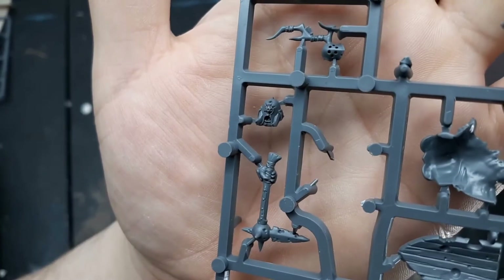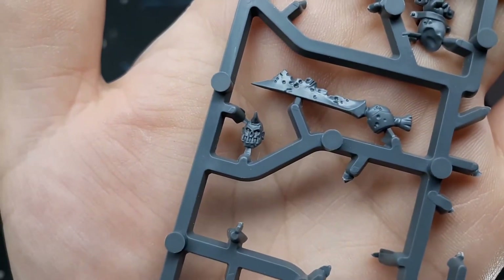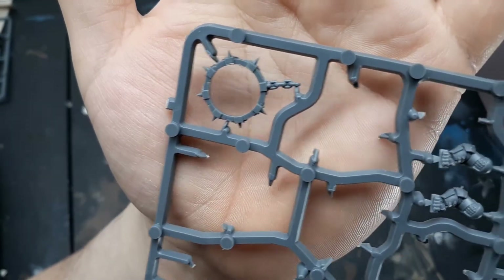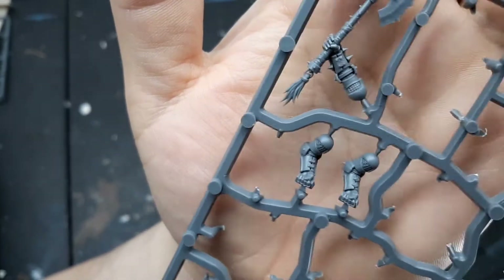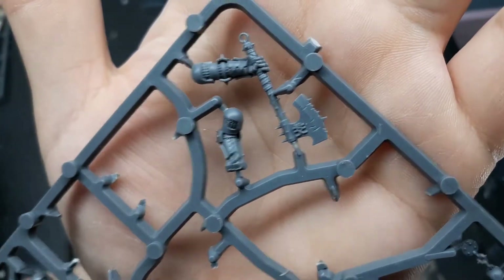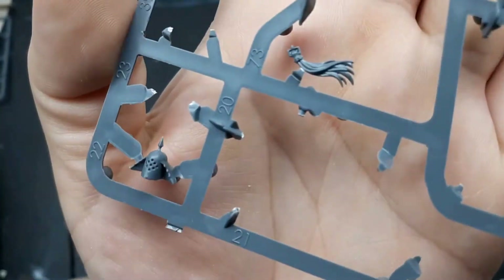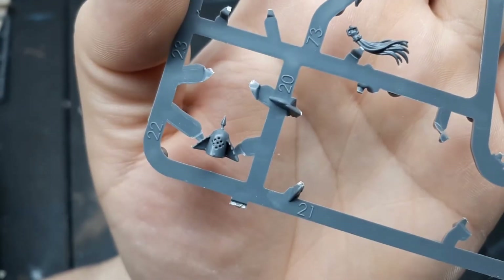That's definitely going to be a head for a Possessed model. This one could be on like a Pox Walker or something for a head swap. I've got this collar — I plan on doing some Flesh Hound conversions so maybe I'll use that for that. I think I got two in the box. Even more axes — I could probably put those on some cultists or something. A nice-looking axe head; a lot of these could be used for D&D conversions as well. A nice gladiator-style helmet.